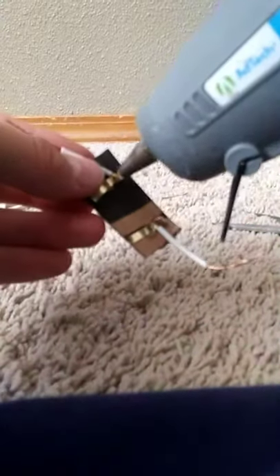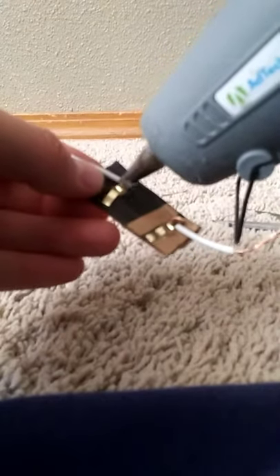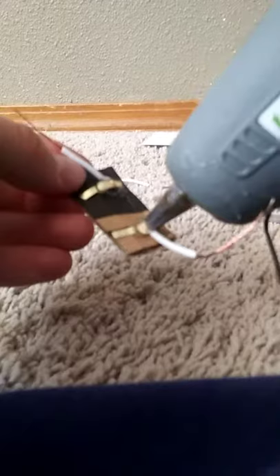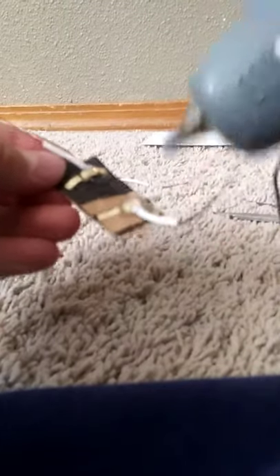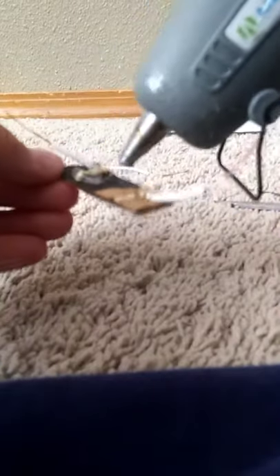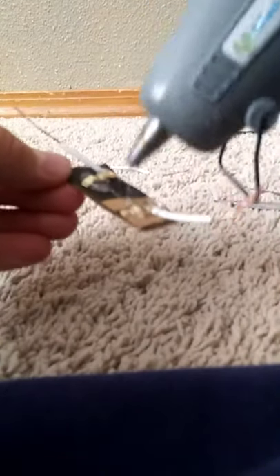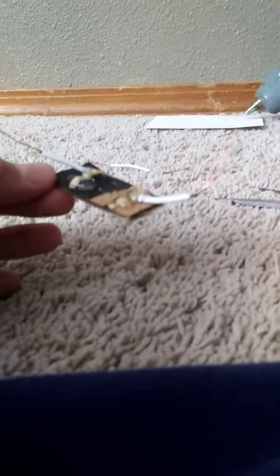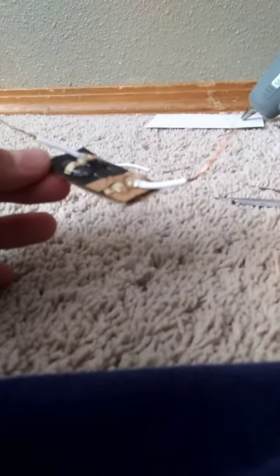Then you take the glue gun and glue these two pieces together — just like this. Then glue this again and just put a little glue on here. There you go. Now it's drying up, we're almost through.